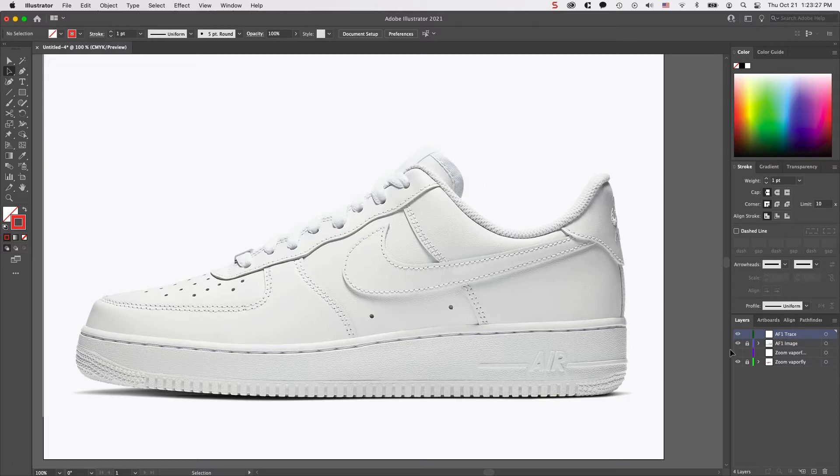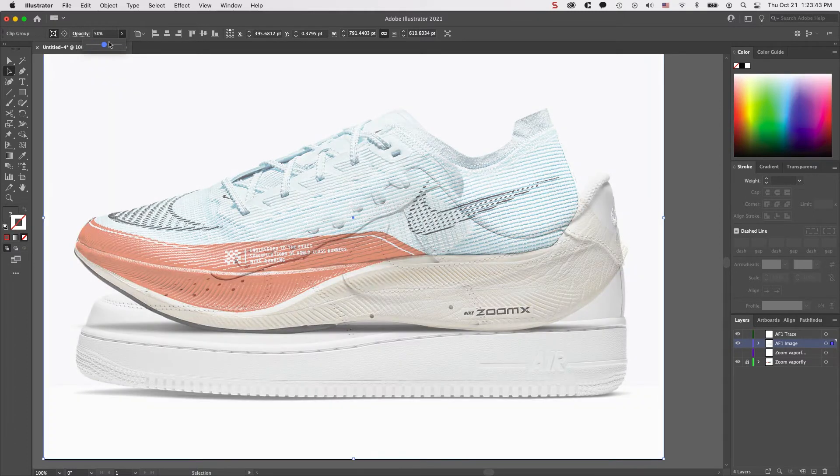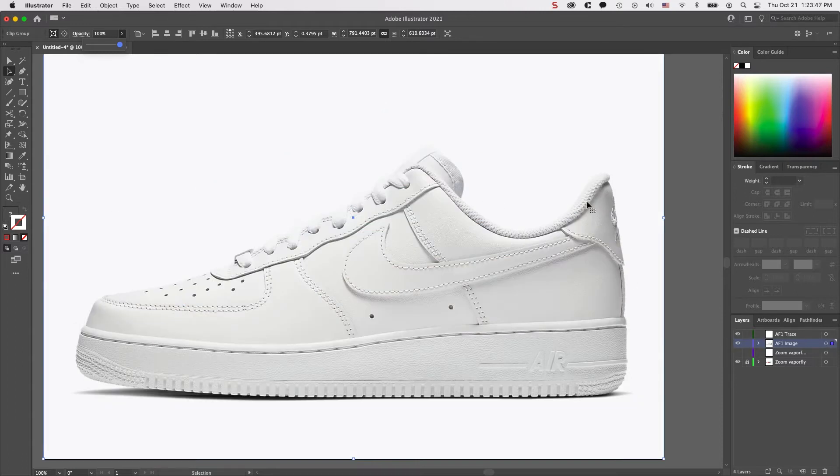I have my stroke color set to red with no fill just to show the lines very clearly. My image is in one layer, locked so it's not moving and I can't select it. If it's a very colorful image you can always click it and lower the opacity, but in this case it's just a plain white shoe so it's fine. I made a new layer on top and this is where I'll be creating these lines and curves. I'm going to start by tracing the swoosh piece and then the toe piece.